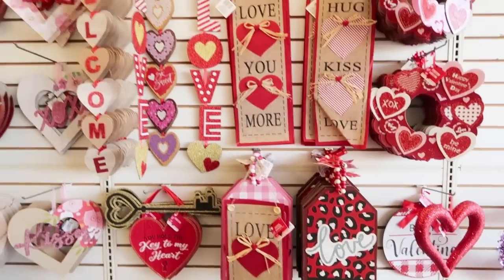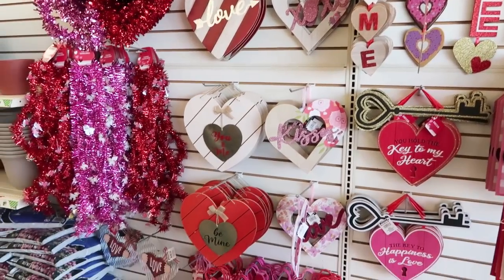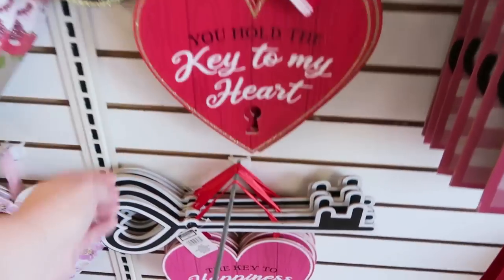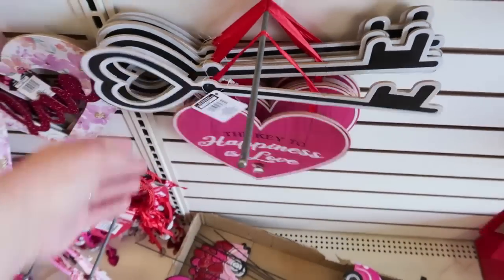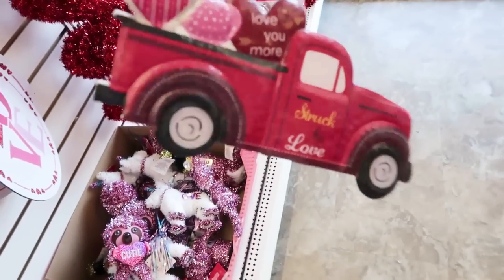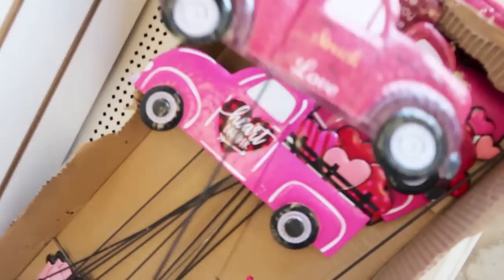They have a lot of new signs this year that they have not had in the past. I feel like with the new $1.25 they really have come up with so many new ideas. That's fun — a big old key. You can cut that apart and use it for all kinds of cute ideas. Little garden stake sign, little truck — if you like the vintage trucks. I've got a pink one too.